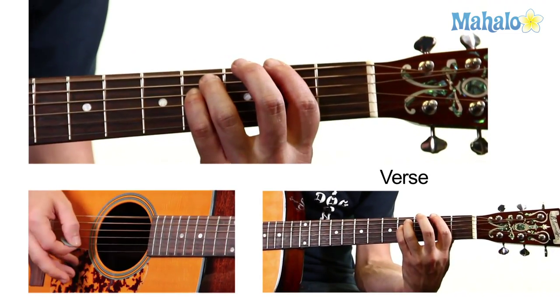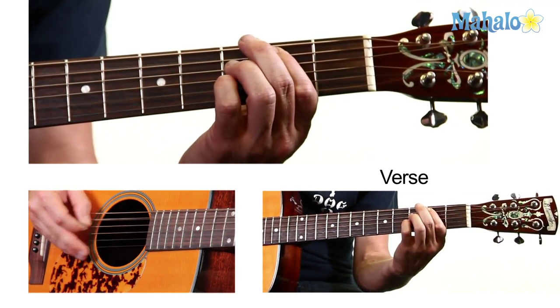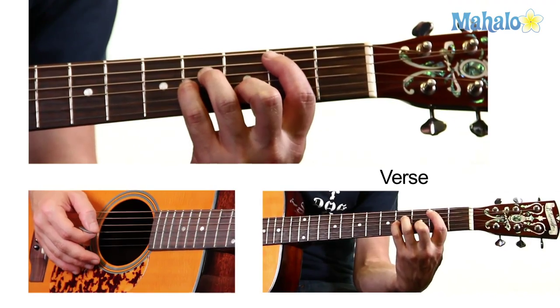And F sharp. There's a new chord, B minor, which is the A string on the second fret, the D string on the fourth, the G string on the fourth, and the B string on the third.